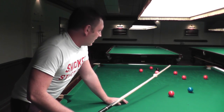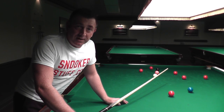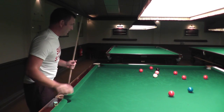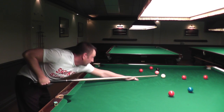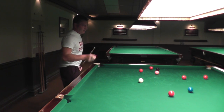The proof of how a cue feels and sounds is in playing a shot, playing a few shots. So that's what I'm going to do now. I'm going to chalk the cue up. I've never played with this cue in my life before, so I'm just going to see what it feels like. It feels a bit light for me — I'm used to a heavier cue though.